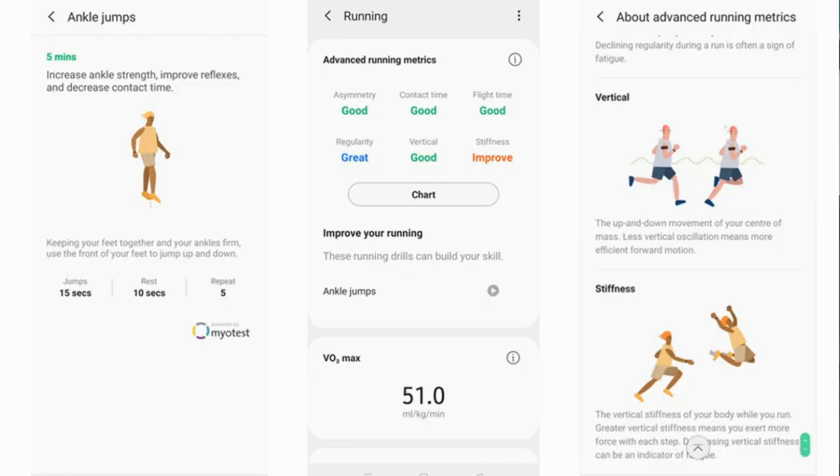What's nice is that the different running metrics are explained in the app — what they mean for your form and technique. What it's missing is personalized insight into what those numbers specifically mean for you. However, it does recommend exercises tied to your technique and form, showing how to do them and for how long, which is a good touch. I can't vouch for accuracy yet since my foot pod didn't work, but I'll get comparison data before my full review.